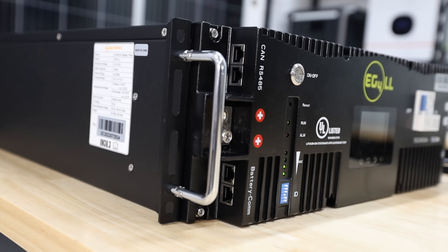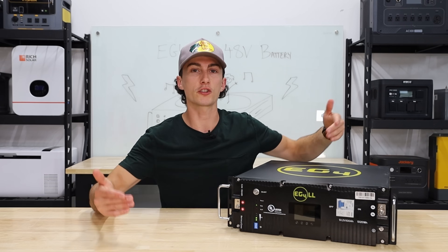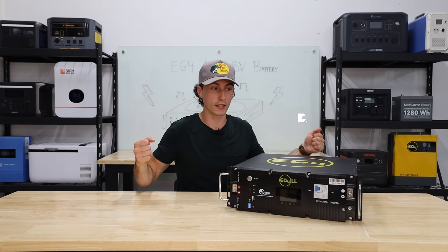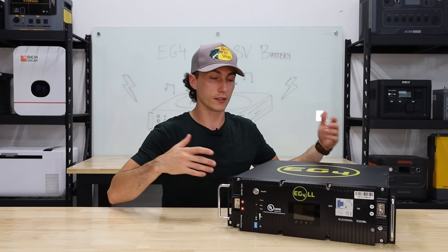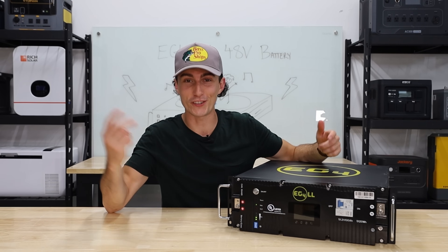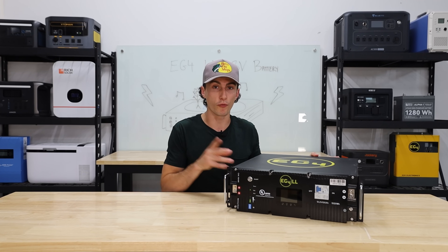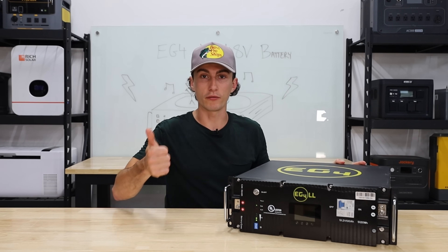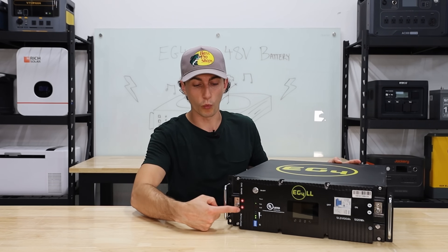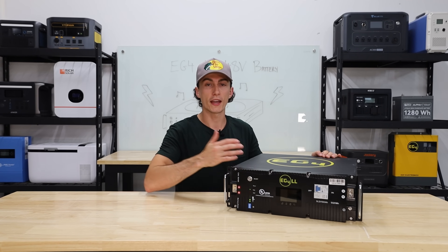I like the terminals being recessed — the actual connection happens below the surface of the front of the battery, which makes it super safe. Some other batteries have the bolts sticking way out, and if you walked by with something metallic and bumped into them, you could ground the unit out and shock yourself. That won't happen with this because the connections are tucked away and don't stick out. I also like that there are two positive and two negative connections. With only one lead of each, you'd have to stack multiple wires onto one terminal or get a bus bar. Having two here keeps things clean and organized.